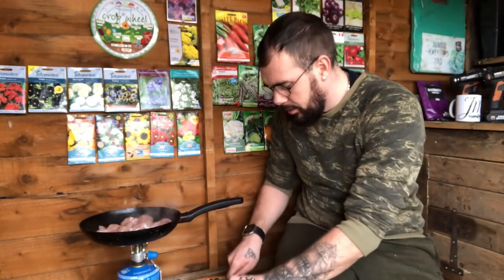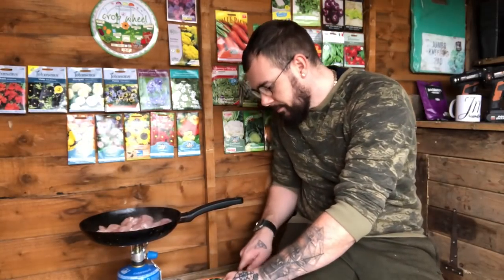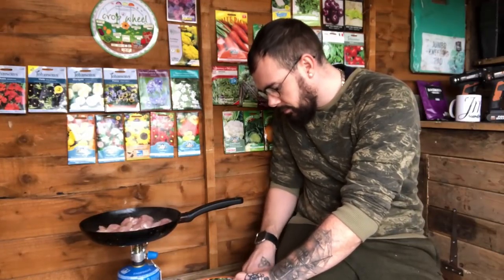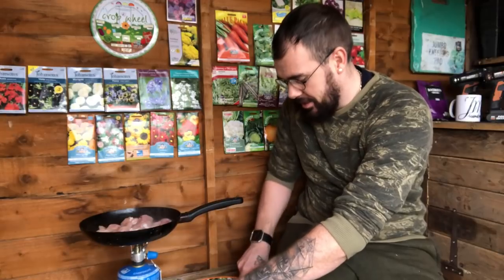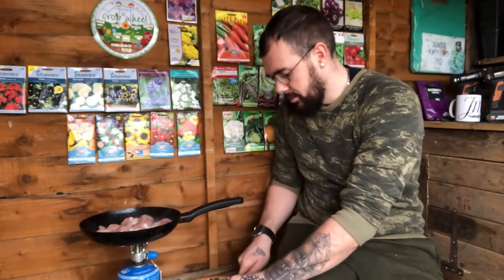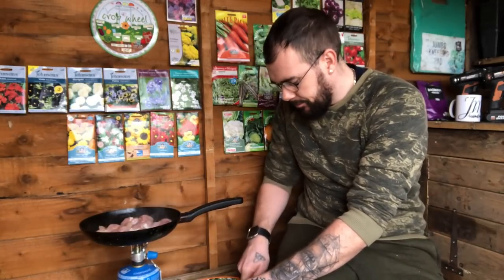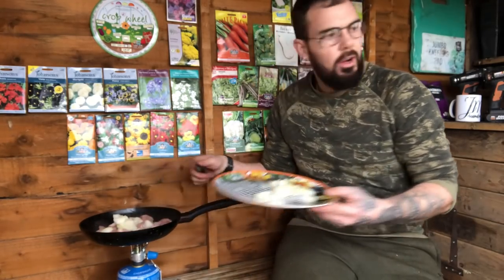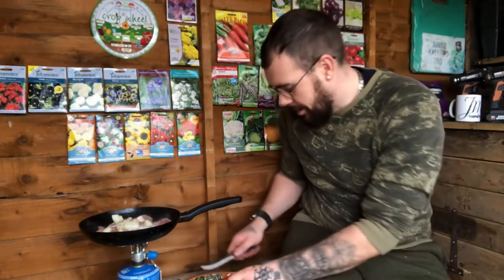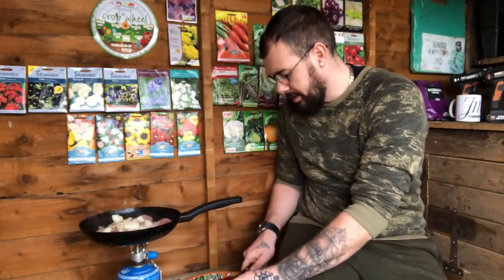We need to get the onion in with the chicken so it all cooks together, then the pepper. We're also using up a bit of kale which is going into the dish - it's a way of keeping warm and getting in some calories. I'll go for about half the onion I think.